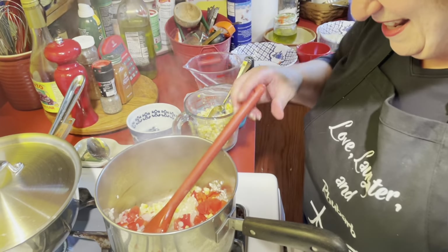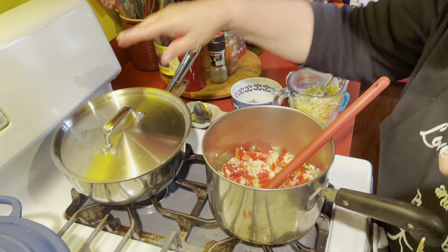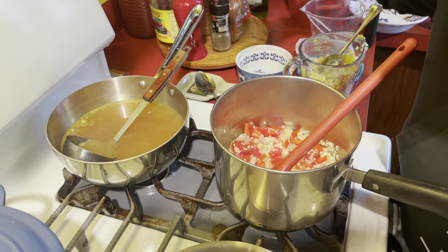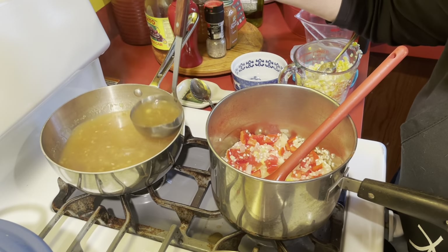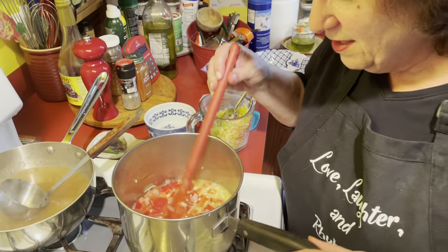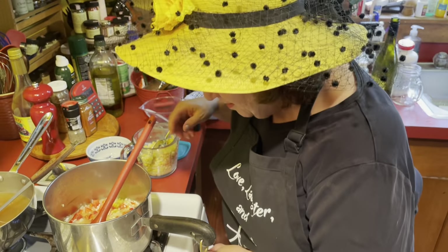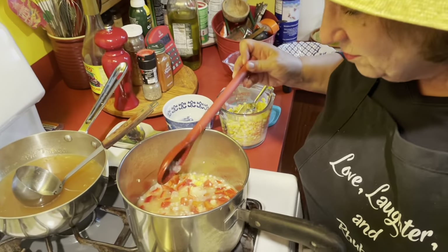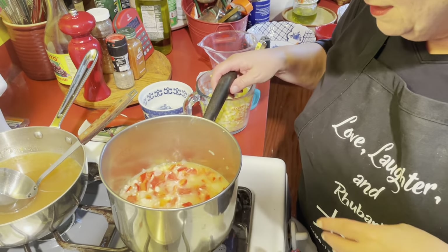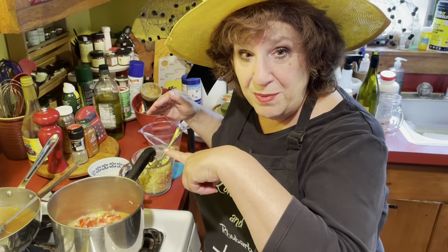Oh, listen to that. Now, this is something that's important with risotto: you have a little bit of stock on the stove that's warm, and as you can see from the little bits of corn, I actually put my corn cobs in there. It could be chicken stock, which is what I'm using, or vegetable stock — homemade or bought. With risotto, you do not cover it, and you do not put all the liquid in at once. You let it boil off a little at a time, stirring fairly frequently but not constantly, then add more liquid, and more liquid, and more liquid.